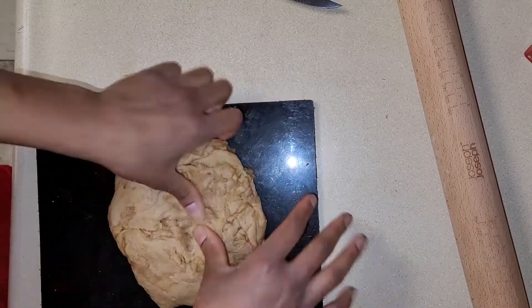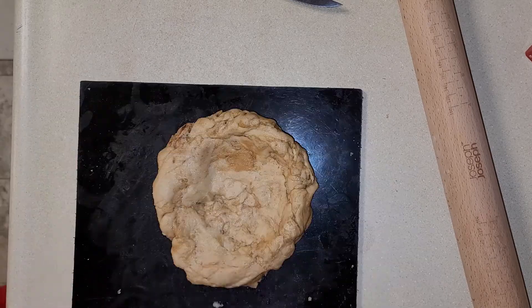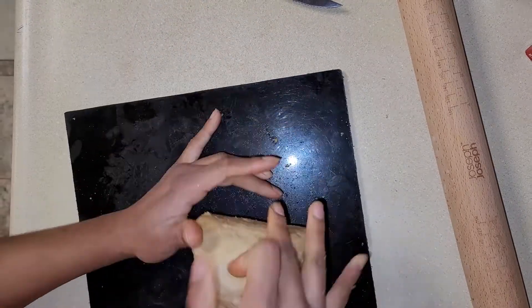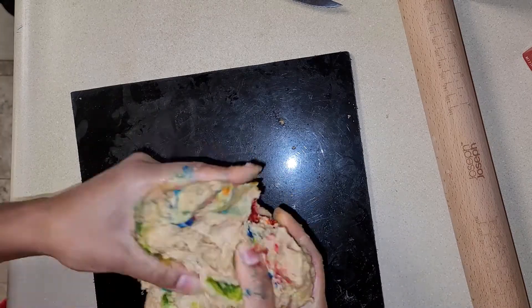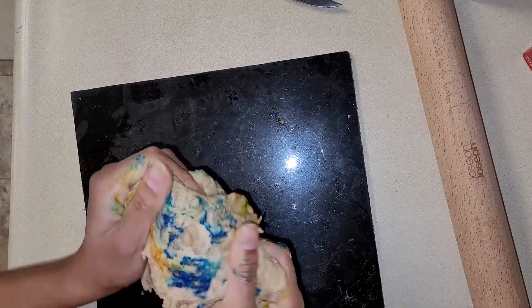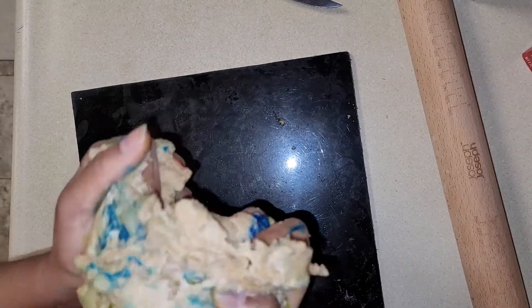I had made these in red and green color before, so now my kids want rainbow colors — I'm adding all the colors for this one! If you like to make them with just one color or a group of different colors, just split the dough and mix the colors as you prefer. Let's knead this well so all the colors can blend in.